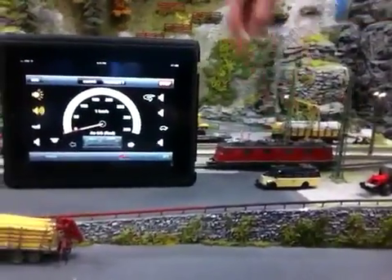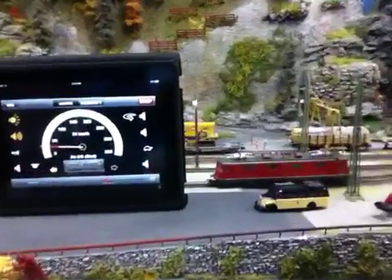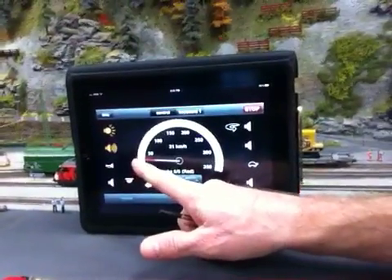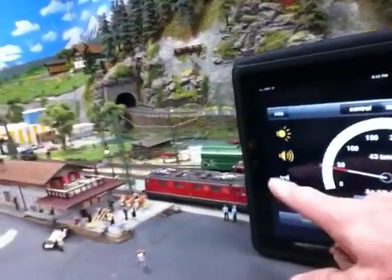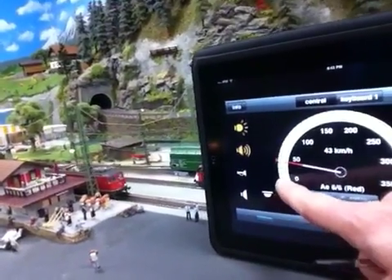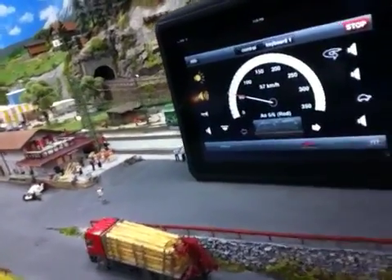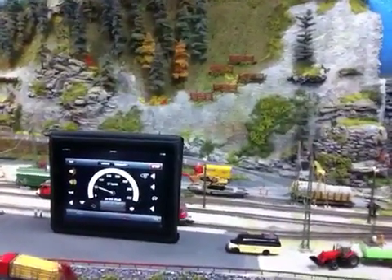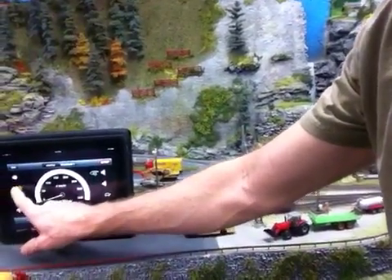Here's a little demonstration. We're looking at this locomotive. I can make it run, blow the whistle, stop, change directions, stop, change directions again, stop, and then turn the lights and sound off.